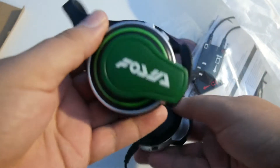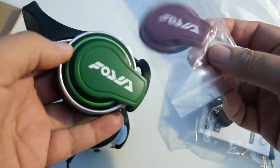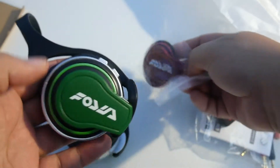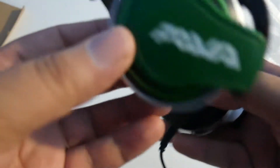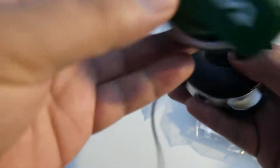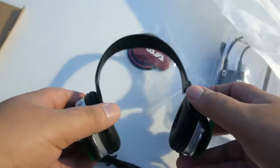And these must be the headphones themselves — they don't look bad. These are extra clips for the side, don't look bad. The headphone itself looks pretty good. Let's try it and see how comfortable it is.